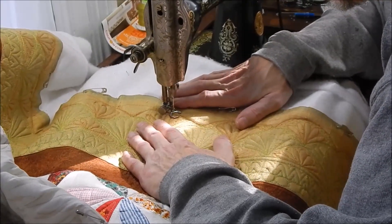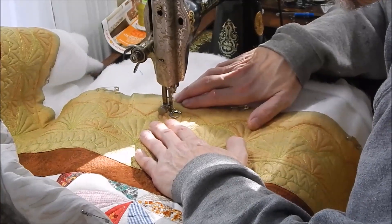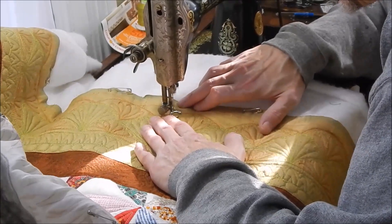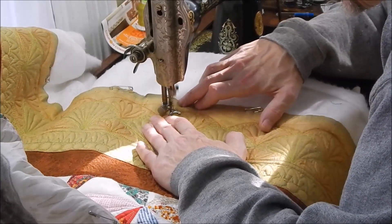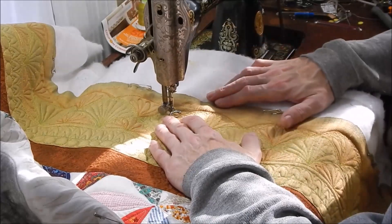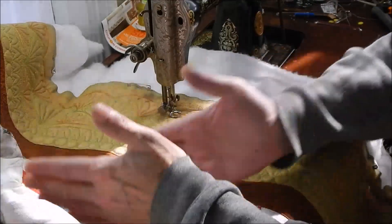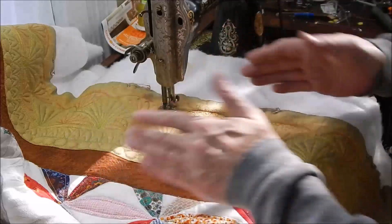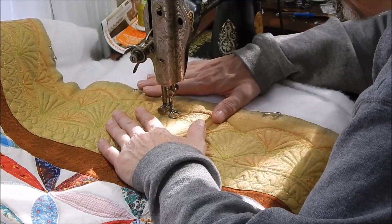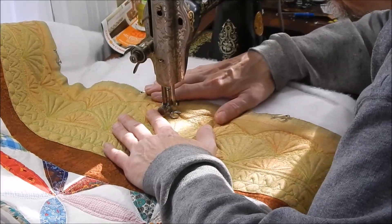I find that working on the very edge of the quilt is the easiest part of the quilting, because I don't have so much shoved up inside the machine. When I'm working in the middle of the quilt I've got a whole bunch of quilt stuffed back and it's harder to move things around. Working on the edges is, I think, the easiest part of the whole endeavor of quilting. So this part's kind of fun.